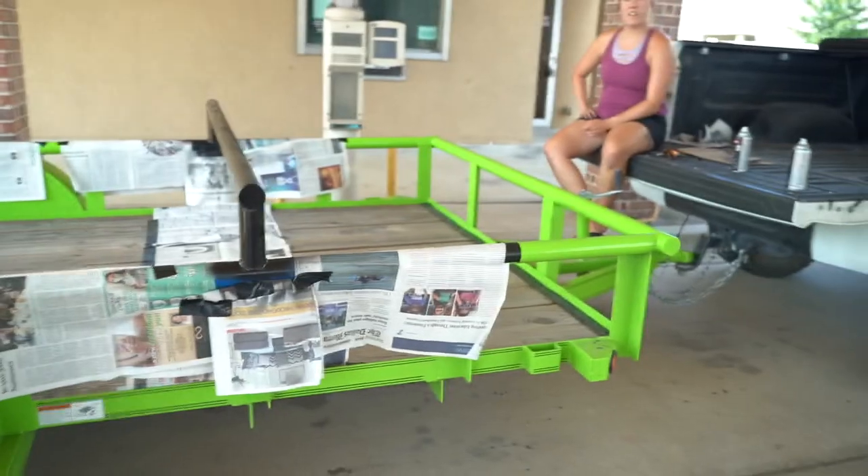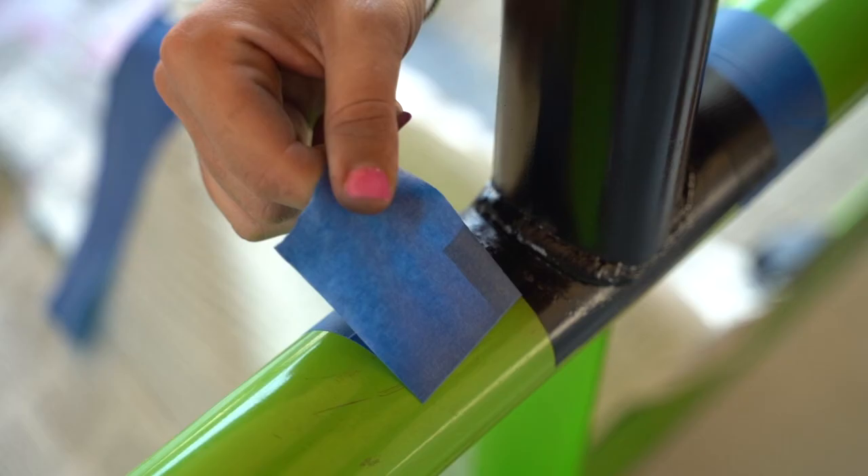First coat's done — we're going for function over form on this one, but check that thing out. I think it's going to look pretty mean when we get all this paper off. Two coats down, let's go ahead and get it untaped. It's looking pretty good.